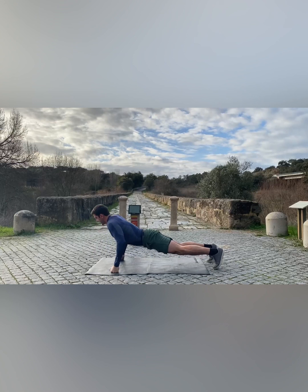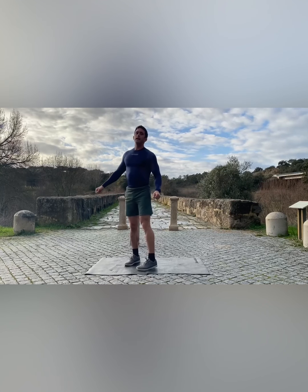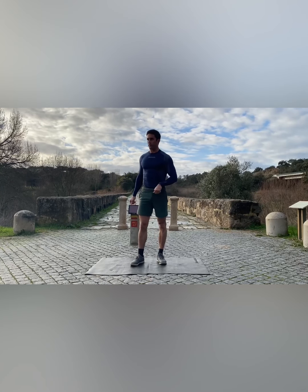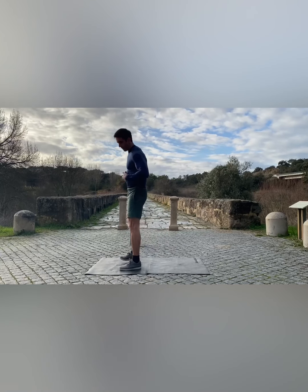5 seconds, 10 seconds. And now last one before a one minute break — leg scissors. Okay? Perfect.